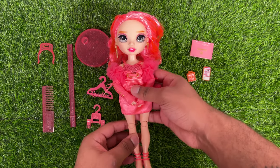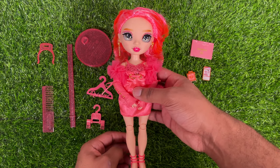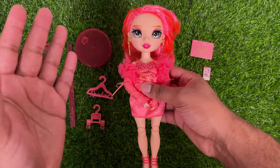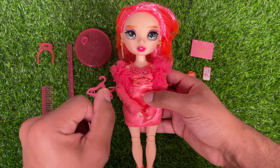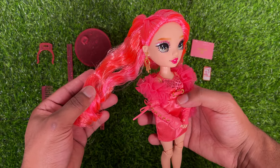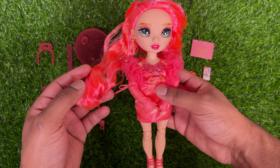Honestly guys, that is all for Priscilla Perez — so let me go ahead and give you my final thoughts. She definitely was my least favorite out of this line, and I definitely feel that still rings true. I ranked her last and I definitely feel that. I'll just go ahead and start with the pros: I think that her hair is a very interesting color and a very interesting blend — I don't feel like this is a shade of pink that we've ever seen before, so that's definitely nice that it's unique.